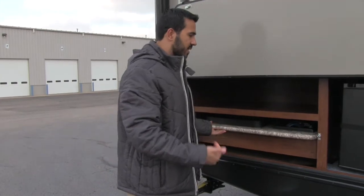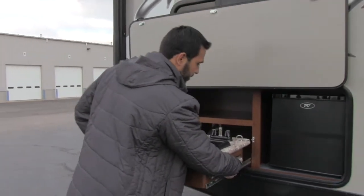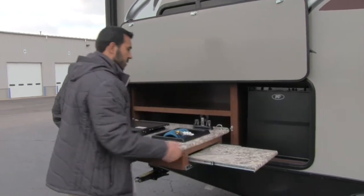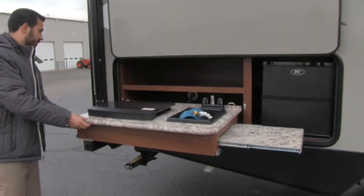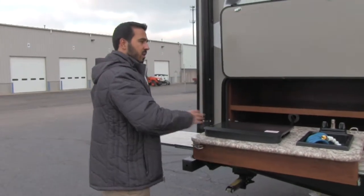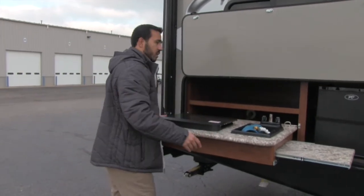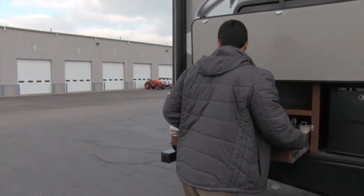You can be outside with the kids while you cook. One great feature is the huge countertop extensions. When you're outside cooking, you can prep your food there — it really makes what looks like a small kitchen into a really large one. Great extra space.